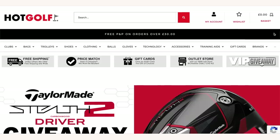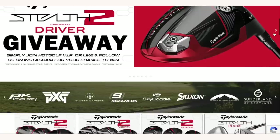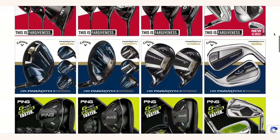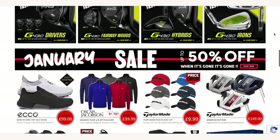Today's video is brought to you in partnership with Hot Golf, the online golf mega store bringing you the hottest deals in golf — and of course the clubs featured in today's video. Find the link to the Hot Golf website in the description below and check out some incredible giveaways and offers.